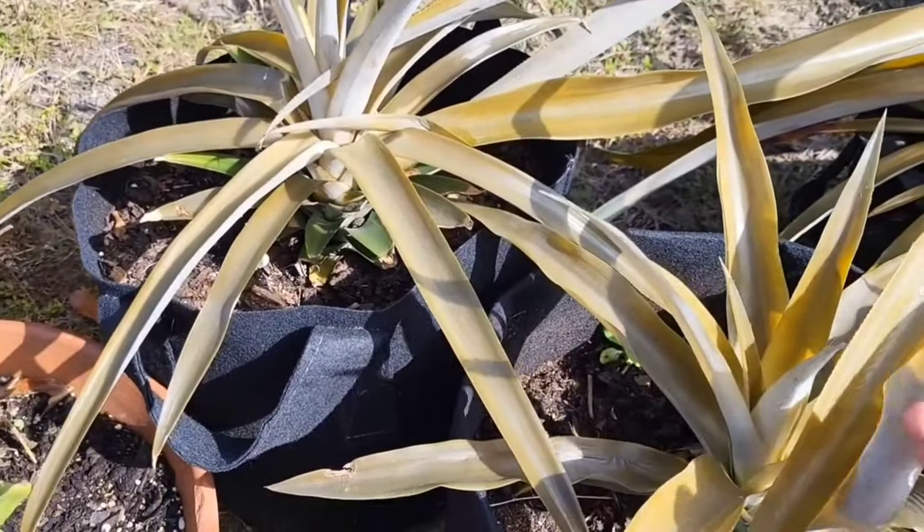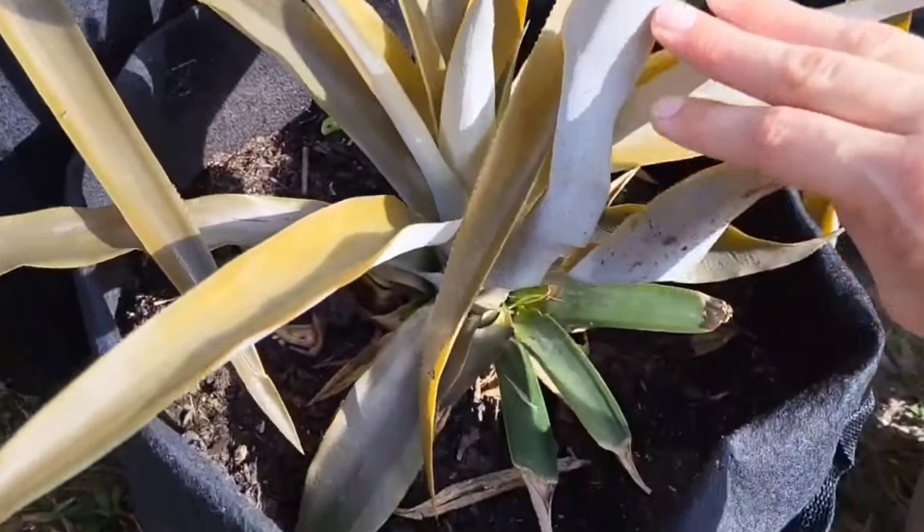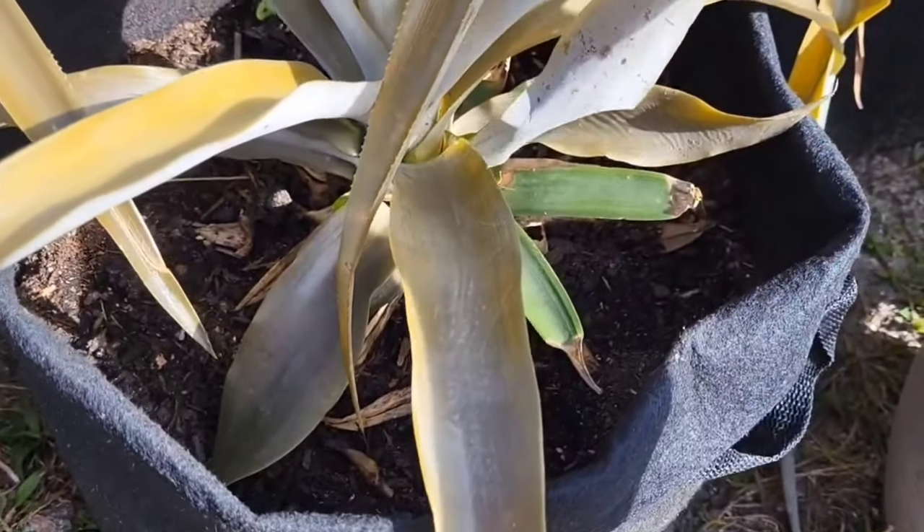Over time it got stressed out. It went through a few nights of frost out here in Florida over the wintertime and it just stopped growing. So it sprouted these three little pups, and I will be removing two of the three pups and potting them up in a different container.